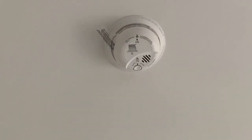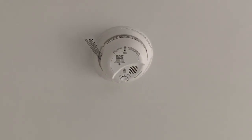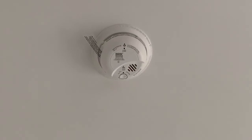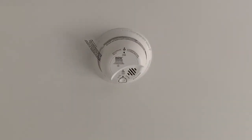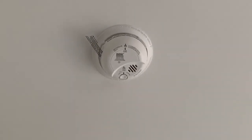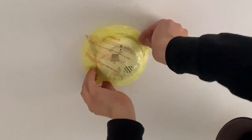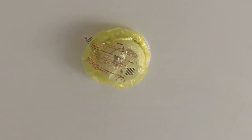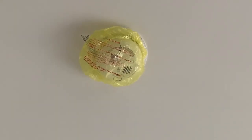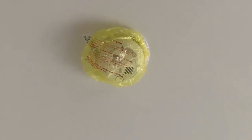We do not remove that 9-volt battery until we turn all the power on and get to the end of the job. He's going to put the dust cover back on, and the reason for that is because there's still construction work going on here — we don't want that battery to come out until we get to the end of the job, because this is a brand new house and we don't want nuisance tripping. So there you have it — there's our smoke detectors and how we interconnect them.